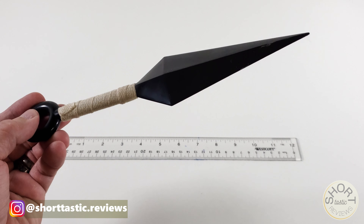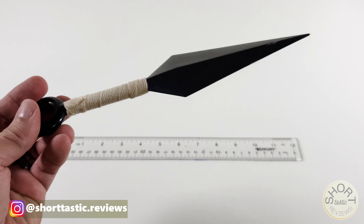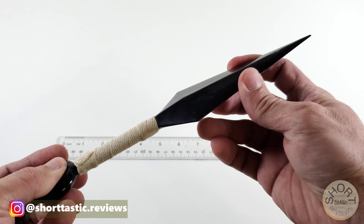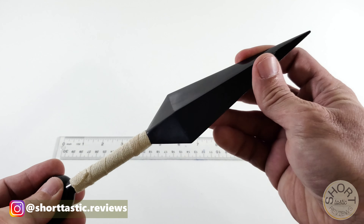Welcome to Shortastic Reviews, where we aim to give you quick reviews of everyday products. Today we have a Q&I which might typically be used for cosplay. This was $9.99 but right now you can get it for an extra dollar off. You can see here it was about 10 inches long.